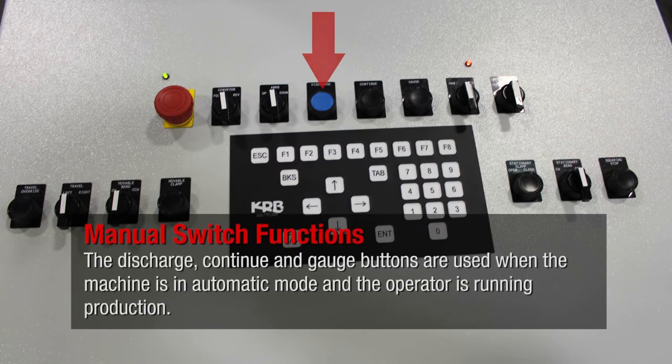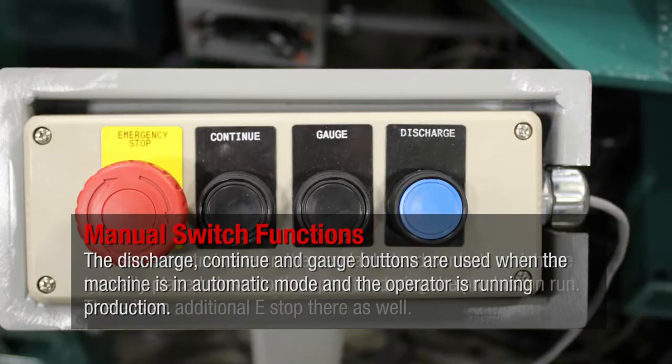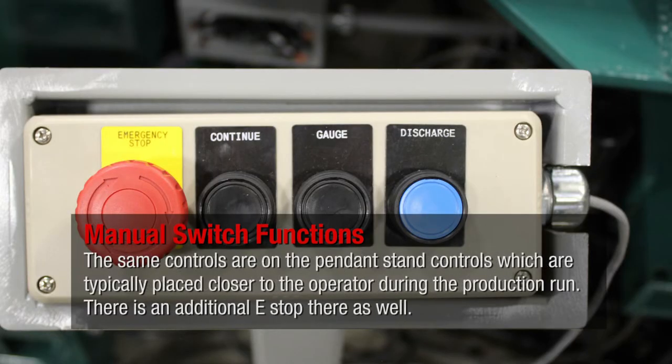The discharge, continue, and gauge buttons are used when the machine is in automatic mode and the operator is running production. The same controls are on the pendant stand controls, which are typically placed closer to the operator during the production run. There is an additional e-stop on the pendant stand as well.